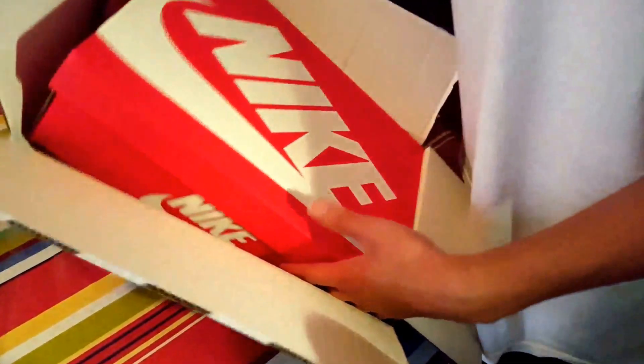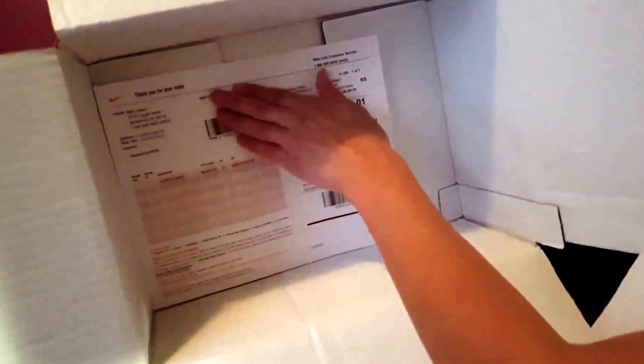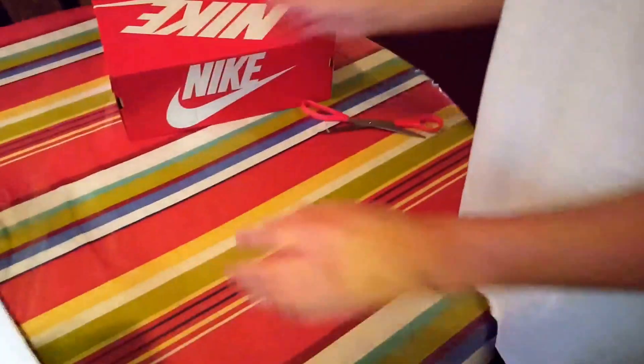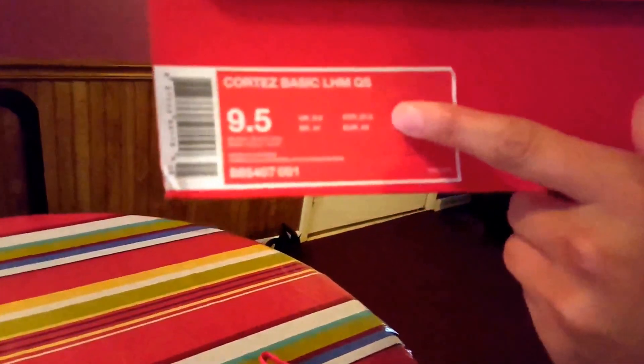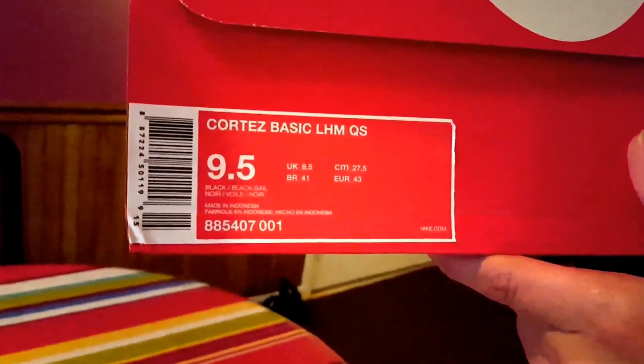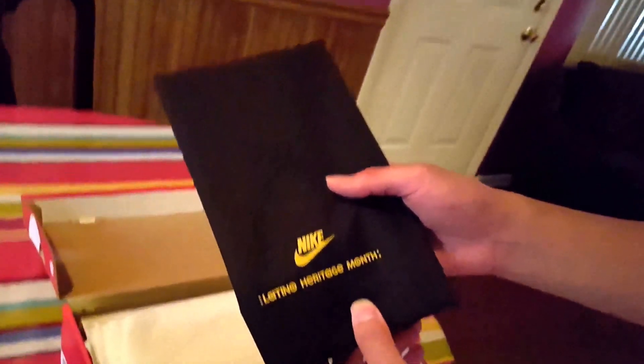Your traditional modern-day Nike box, pretty lightweight. There's a shipping label — just to let you guys know it's legit. On the box it says Nike Cortez Basic LHM QS — that stands for Latino Heritage Month. It's a size nine, nine point five. There's the Nike logo and the swoosh. Let's get started.